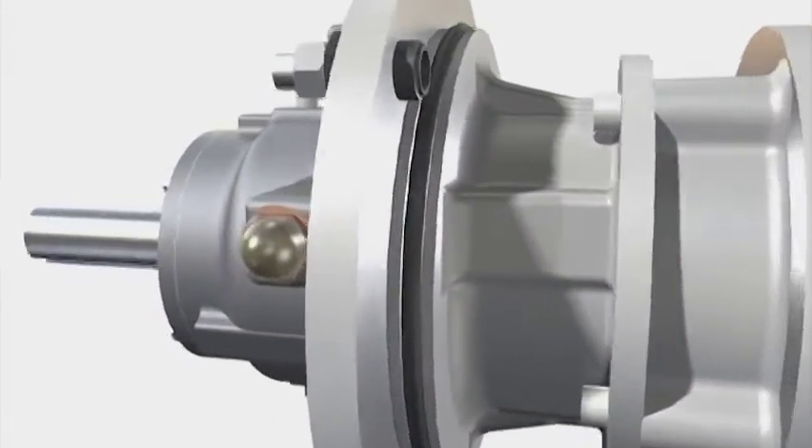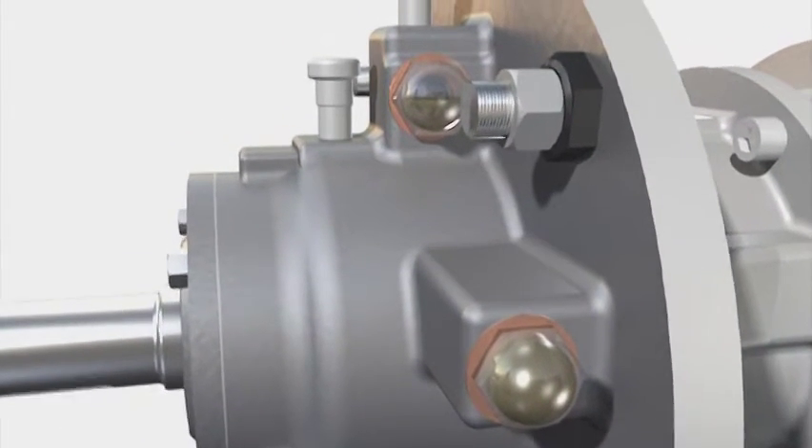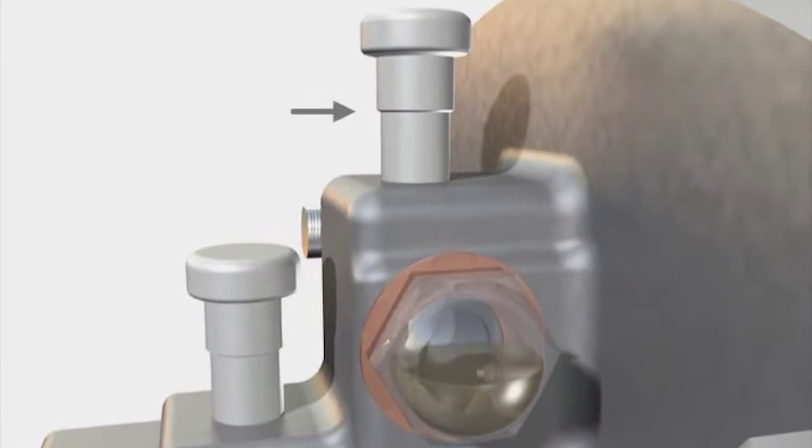Both high and low oil levels are monitored via the side glasses, fitted high on the bearing housing, allowing the pump to be shut down when evidence of a seal failure is observed. A vent is also fitted at the top of the housing to maintain even atmospheric pressure in the oil chamber.